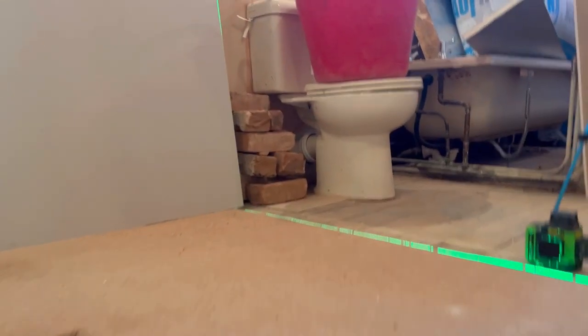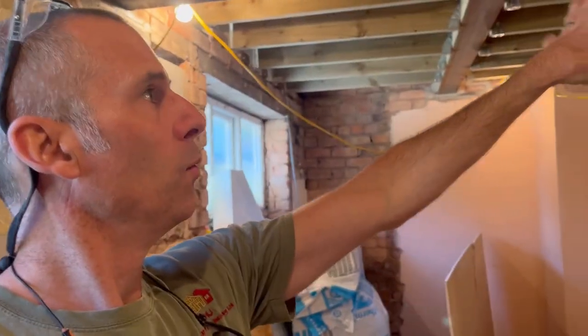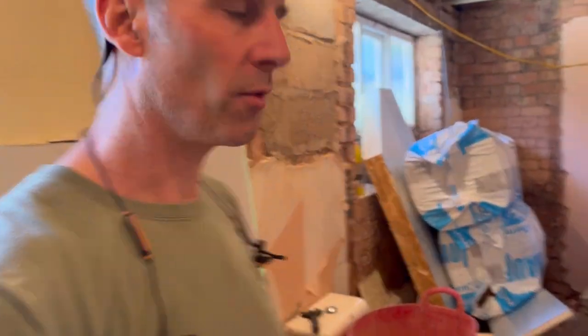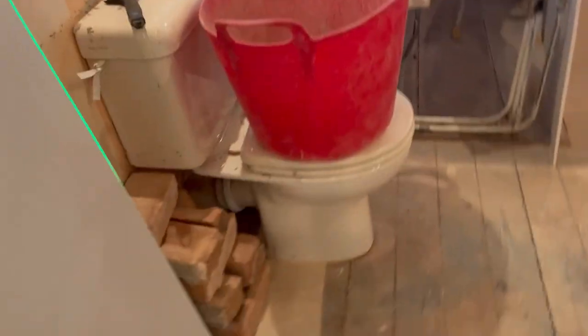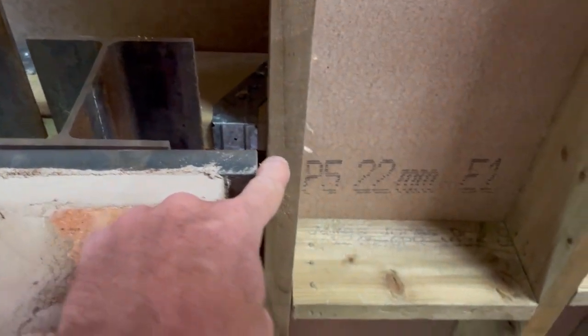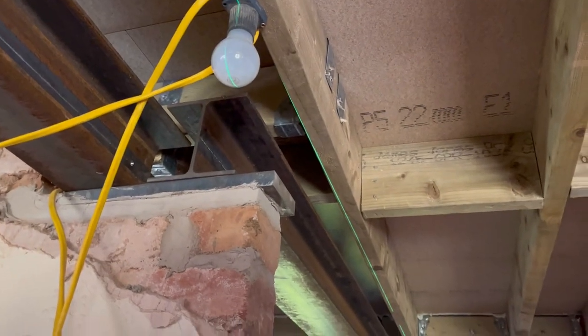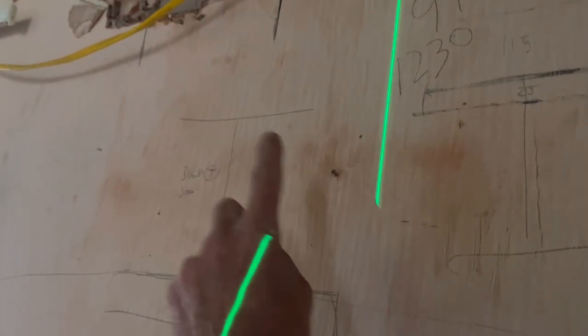Upstairs, just finishing off the plasterboard. If you've been watching, you know there's a wall going across here which is the old bathroom, coming this side with the toilet there. On the laser line, I've come 70mm off the steel up there to my laser, which you can't quite see because I'm standing in it. That's 70mm, and my wall is going this side of the laser.